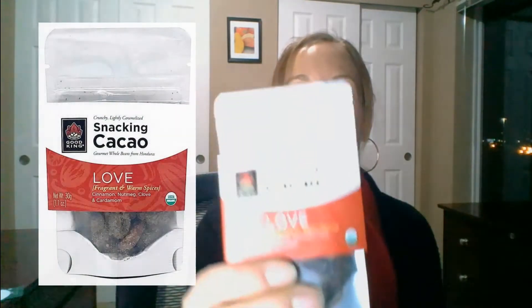Now we are moving on to our Love, and before you pop this one in your mouth I just encourage you to stop and smell it. What does it remind you of? We've heard everything from our customers — from Christmas to chai spice, pumpkin spice, Mexican hot chocolate. It's the first of our three products flavored with all natural herbs and spices, and this one's our most complex.